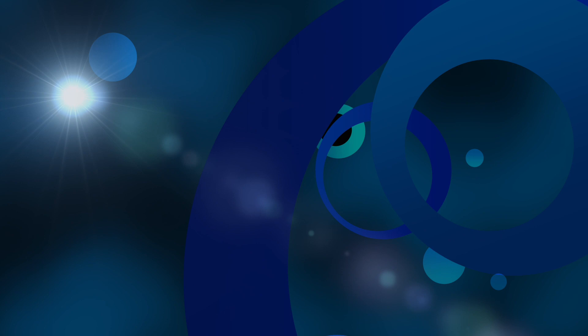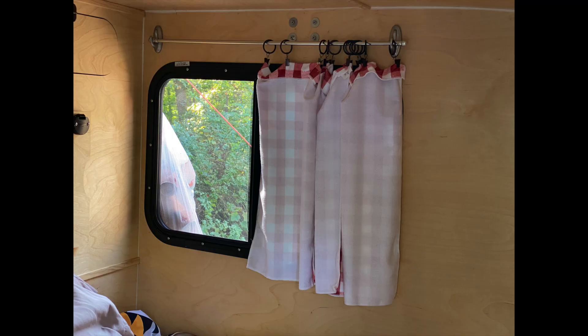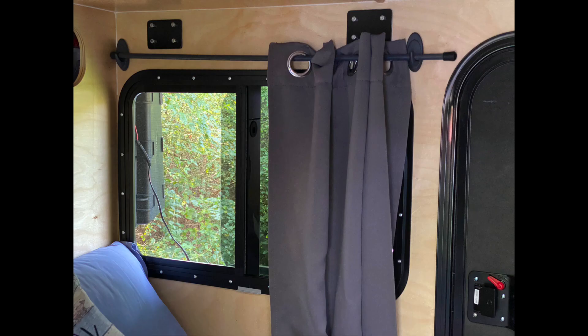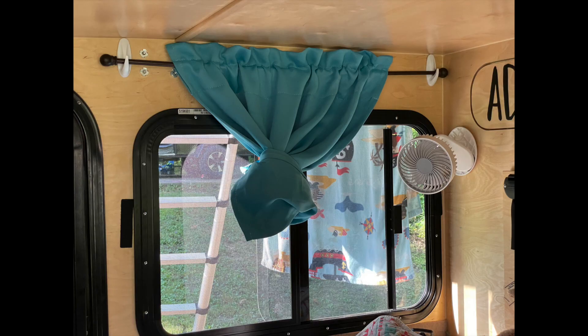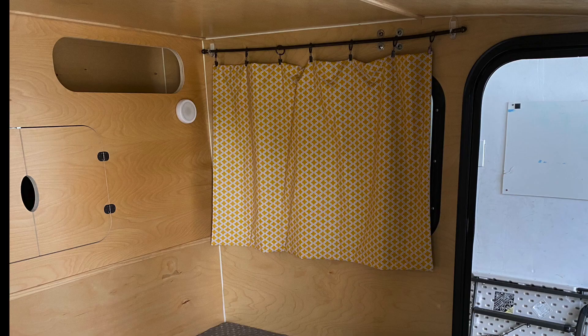The next thing is how do you mount them to the wall? Command hooks tended to be the most popular choice. There are clear ones, white ones, silver ones — any color you really want, you can find. The biggest thing to consider with a command hook is to make sure that the rod you pick out fits in the curve of the hook. This is what we have done in our trailer, but we have found that if we end up on a bumpy road, when we get to camp, the curtain has fallen off the command hook.